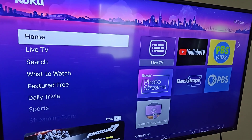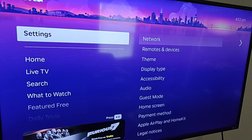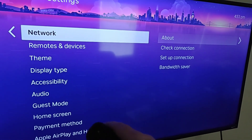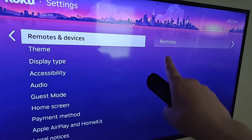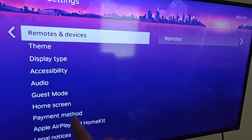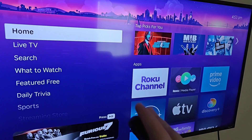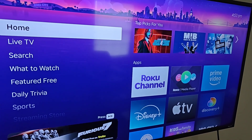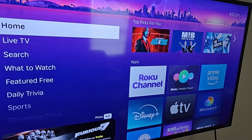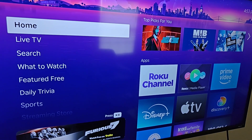If you want to change any settings, go to the Settings area. You can check or change your network Wi-Fi connection, add a remote in the Remotes and Devices section, or update your payment method — there's a lot you can manage there. That wraps up this video. I hope it was helpful walking you through the step-by-step process for setting up the Roku Streaming Stick and Roku Streaming Stick Plus. Thanks for watching, and consider subscribing for more content.